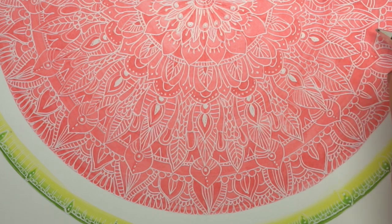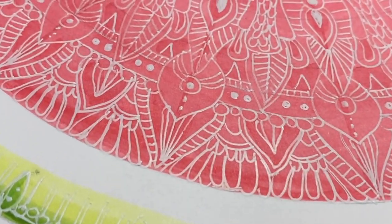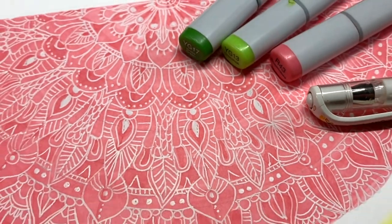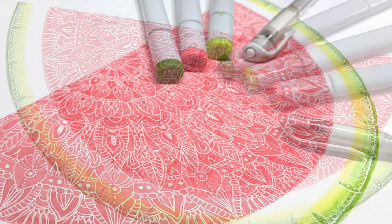Once I finished adding the extra Copic, I decided I wanted to pull some areas back to not having quite so much dark in them. So I added a little more white — you could just go on fussing with this forever, or you could just enjoy what you've created.